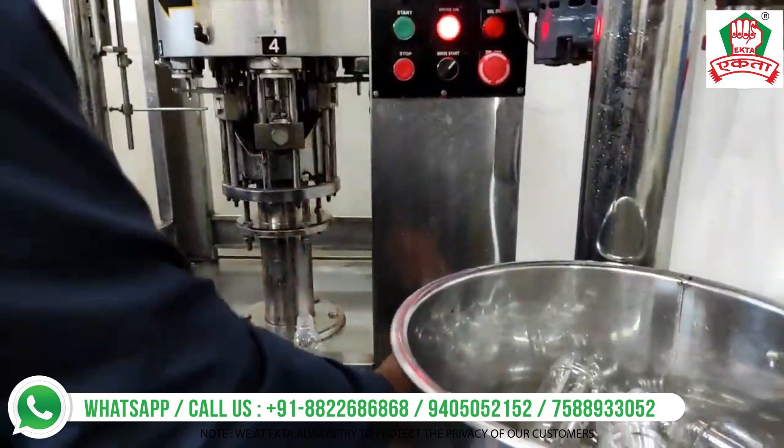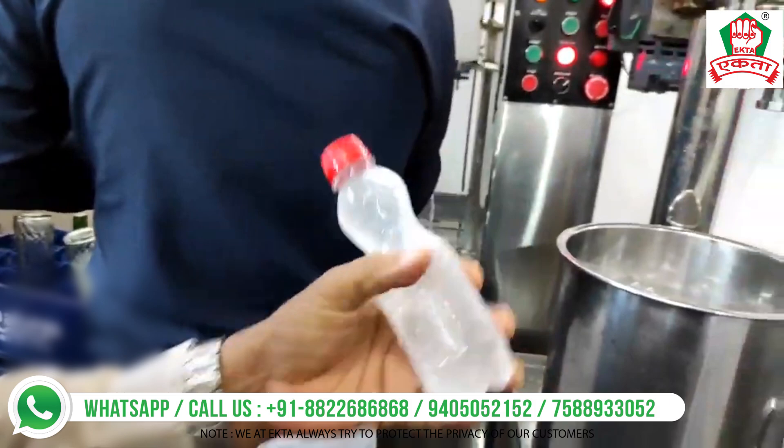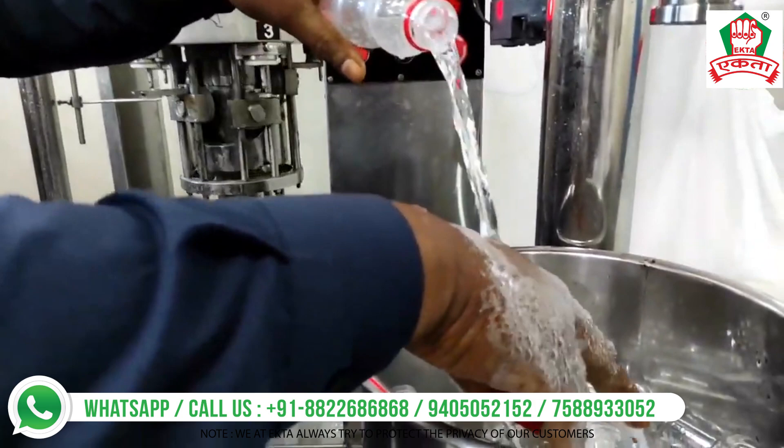First, you'll see how nicely the customer is able to fill and cap the product. Look at the quality of the soda — when the customer pours it, you'll be able to see how beautifully the bubbles come out and how strong the soft drink is.